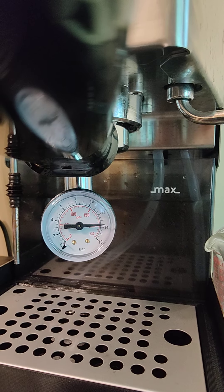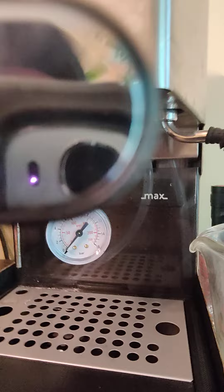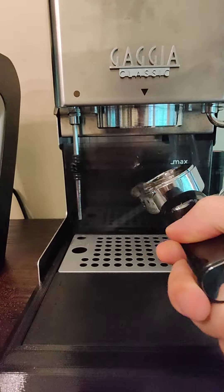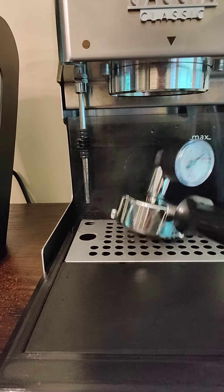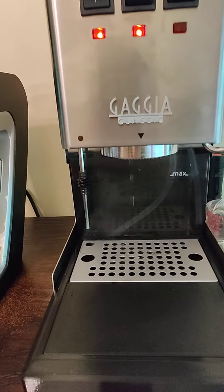You can see pretty consistently this thing runs at 13 and a half bar. I'm going to take this out here and just set it aside.